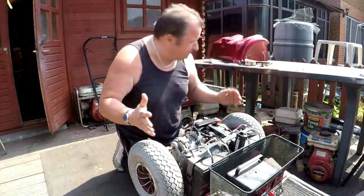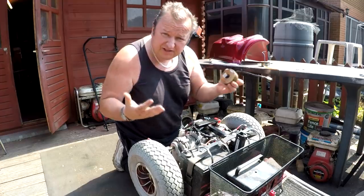We're back on the mobility scooter. I've got the new brake part that's come. Let's fit it and see if it works.